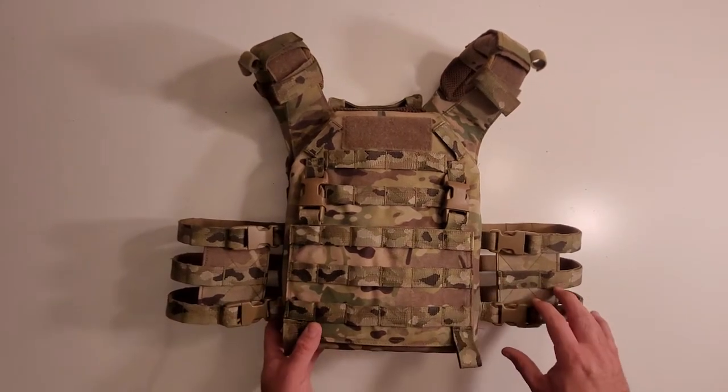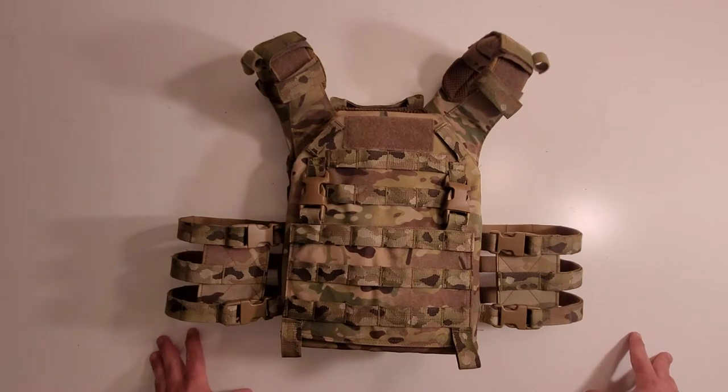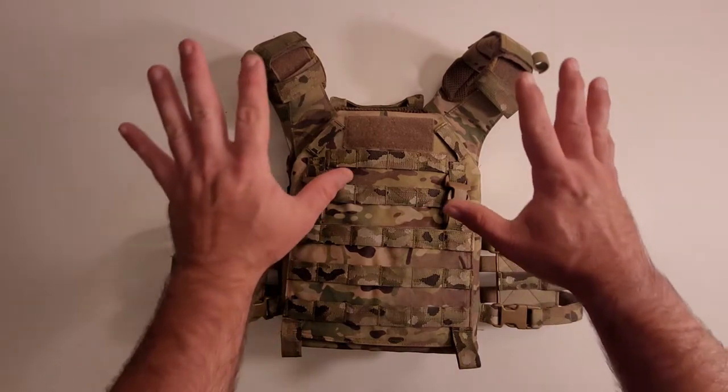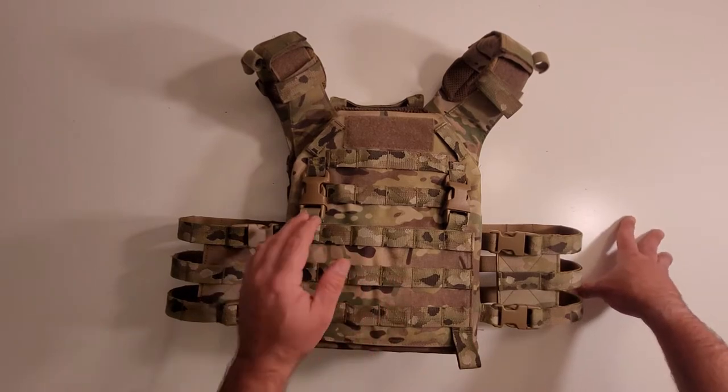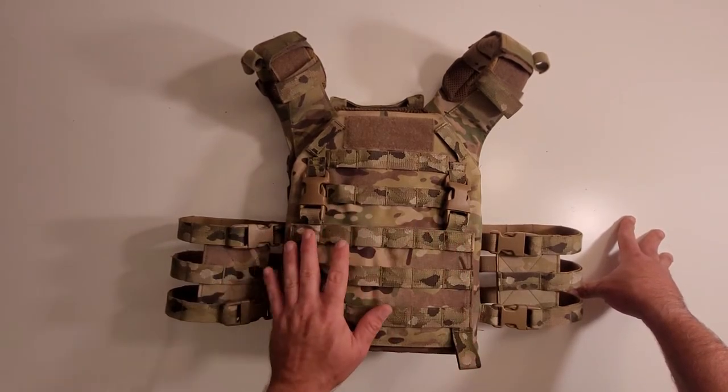I really like this carrier quite a bit. I actually picked this up for my Belgian SFG kit, but I've been using it for other stuff as well. So we're going to start talking about the front and work our way around it to the back. On the front you have plenty of MOLLE real estate.